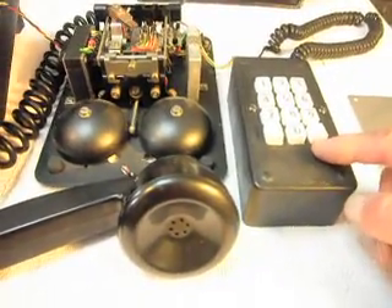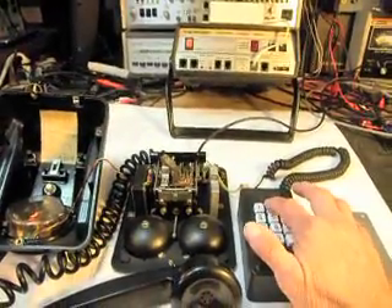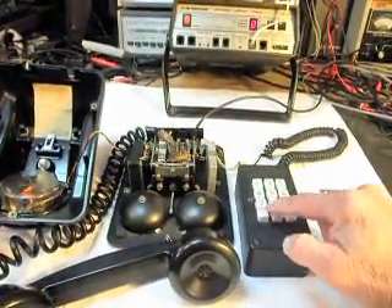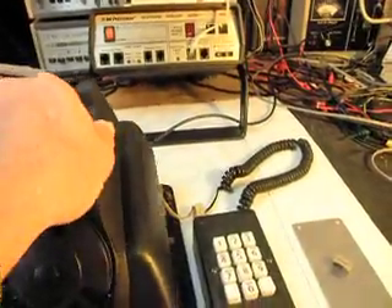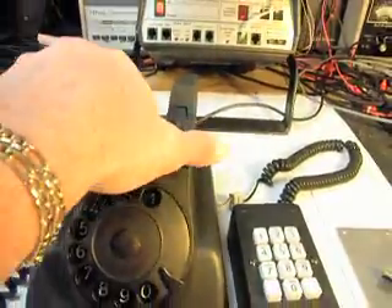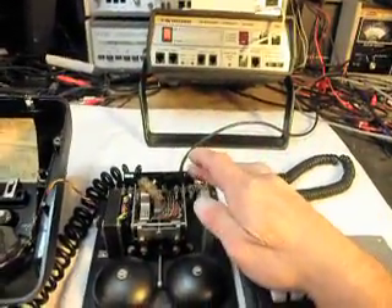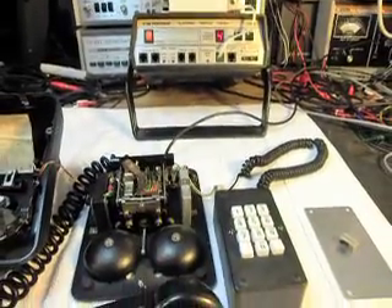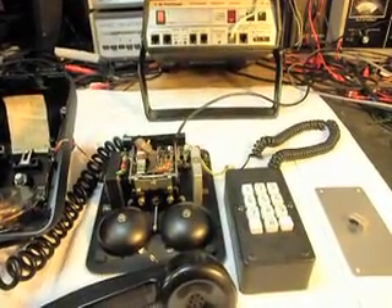Since we have our tone dialer connected, I'm going to go ahead and go through the numbers real quick. There's a PTT button on the top of this telephone that you would push. What we have done is made this button a redial. Mick thought that would be a cool redial button and I do too. So we went ahead and did that. I'm going to hang up and hit this button. So that all worked out real well.